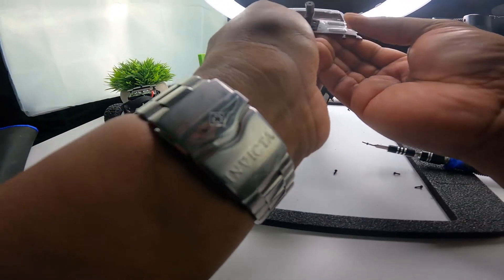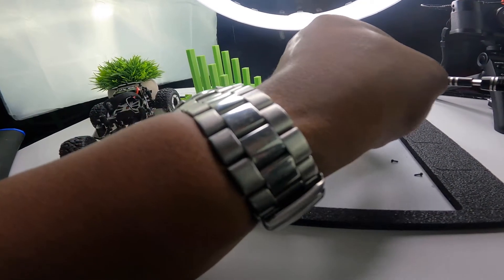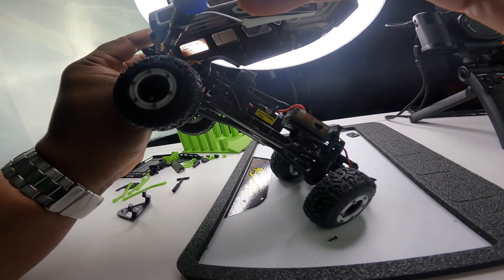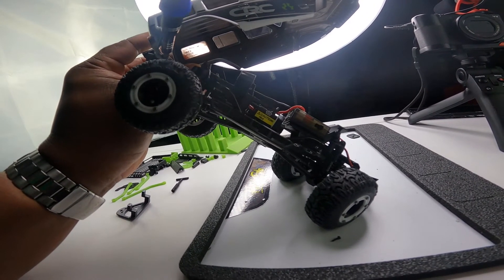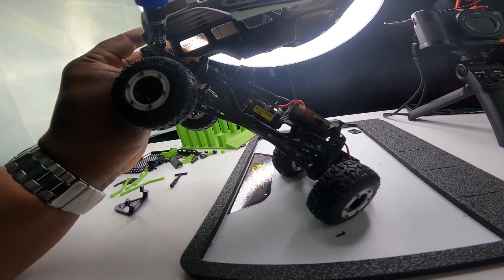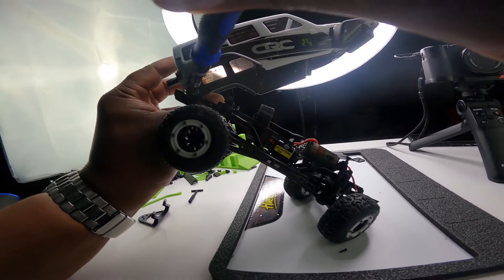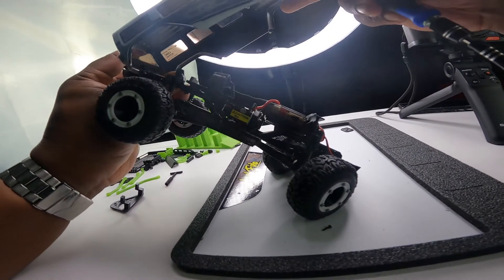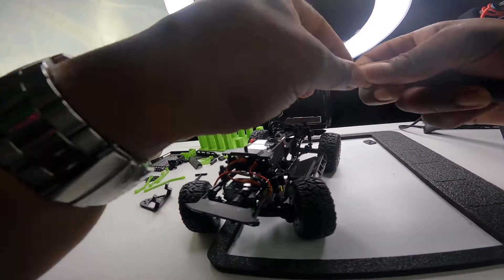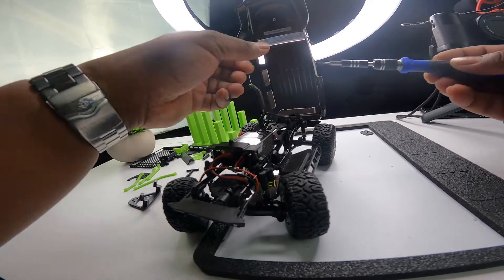Get it in the right position, get the screws, and get this put back together. To get these back in you're going to tilt it up like so - you're going to have to get that screwdriver at somewhat of an angle. These things are just so small, everything is tight on it. You don't want to over-tighten anything either because you'll strip out the plastic. Come back to the other side and get it in that position again.